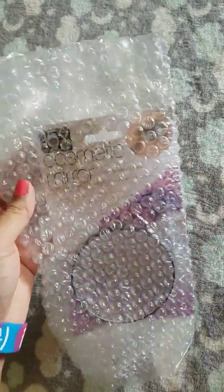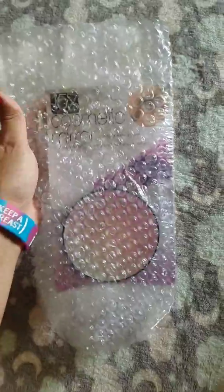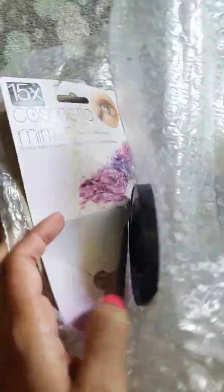We have a 15 times magnification cosmetic mirror, wrapped up. Let's see what that's looking like. It fell apart but the mirror is safe — it does have suction cups in the back. It's just a little circular magnifying mirror.